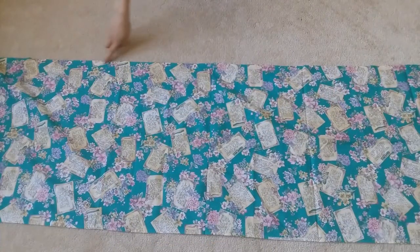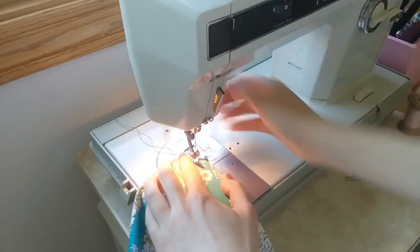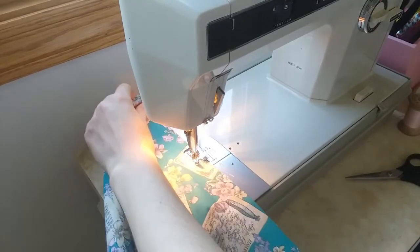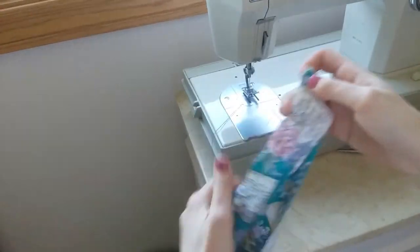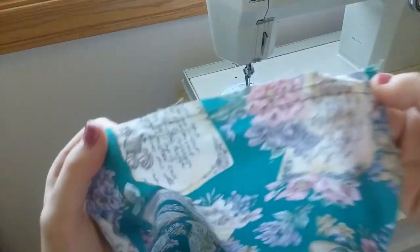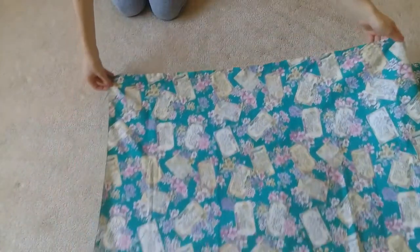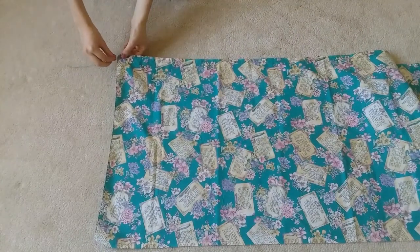Next we're going to baste along the top to gather it. To make our gathering more even, baste along the top twice. Now take either the two top threads or the two bottom threads and gently tug to gather the fabric.